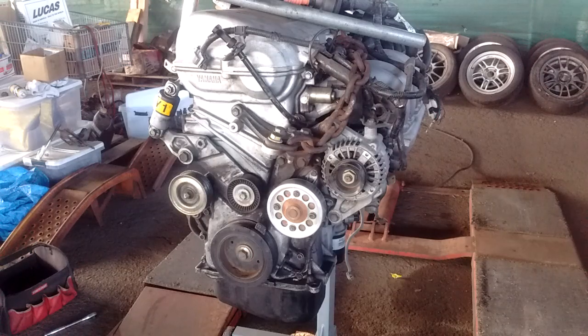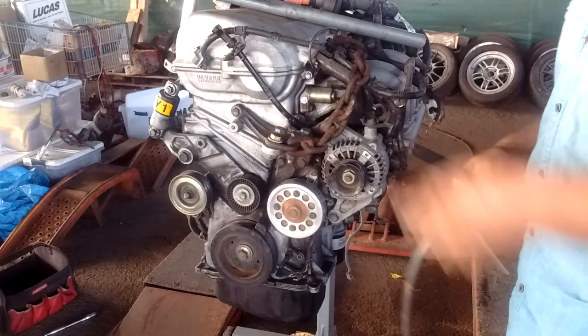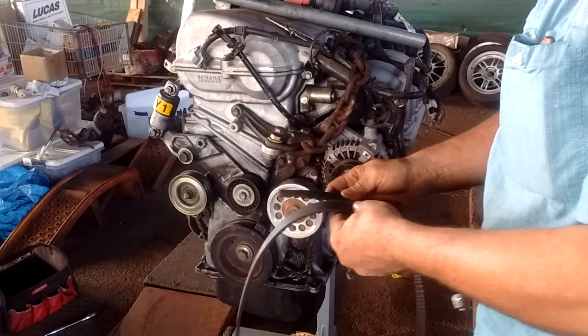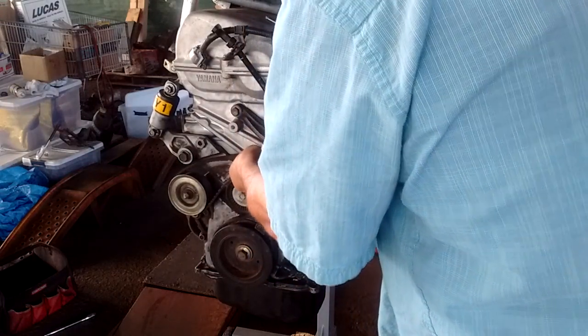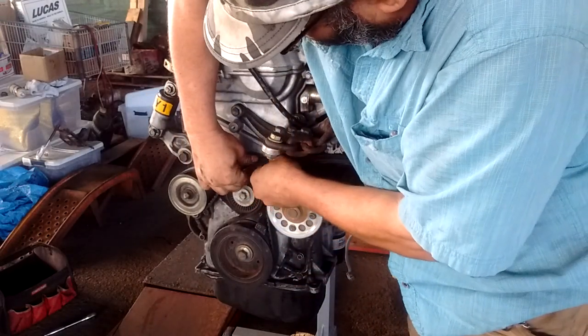We start with an old belt that's been cut — I just cut this belt. I'm going to take this belt and route it in the approximate position where it goes. This is the path that you take when you delete the AC.